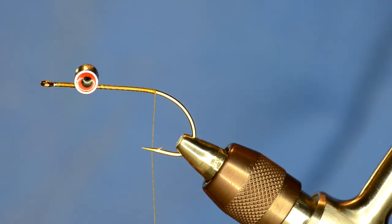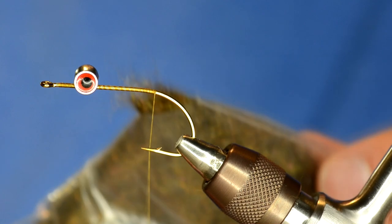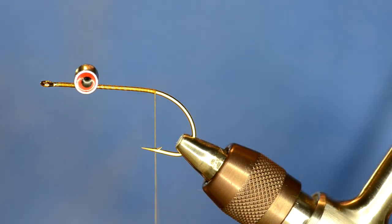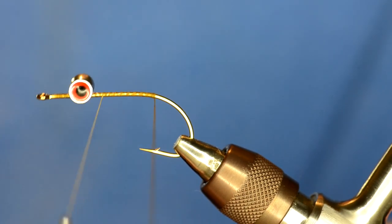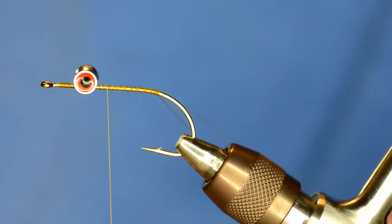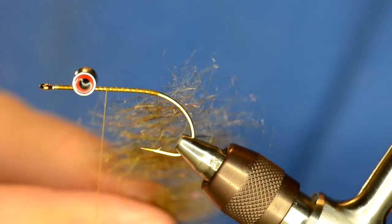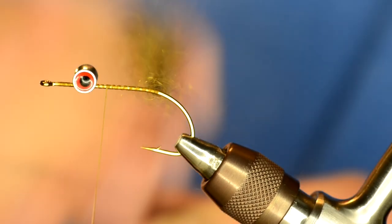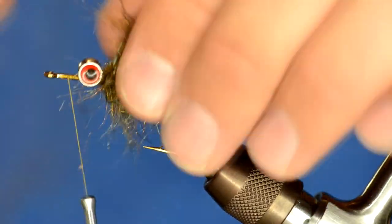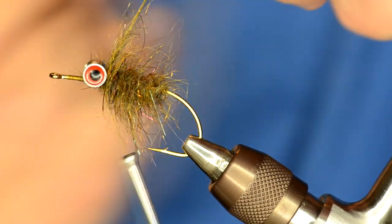I'm going to take some semi seal — this is the mega semi seal that we sell on our site. The color is dark olive brown, and it has these little tiny flashes of purple in it; it's really buggy. I'm going to build a dubbing loop and wrap that dubbing loop up right behind the eyes, and put a little bit on the edges.